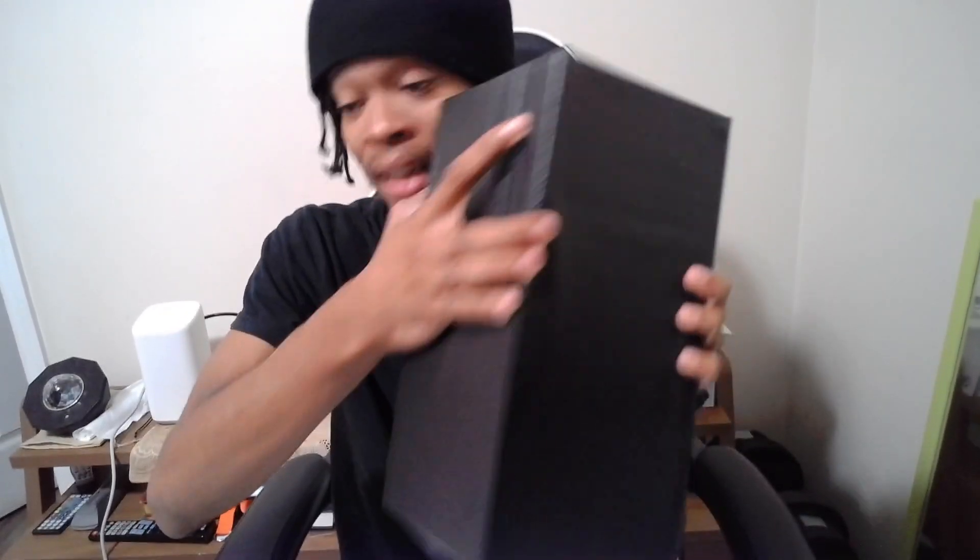Alright, here goes the system itself - the Xbox Series X. Pretty heavy actually. The Series S was pretty light, but this feels like it weighs at least 20 pounds. Let's get it all opened up. You got a little green effect inside of it - pretty cool. I don't know if it lights up or not.